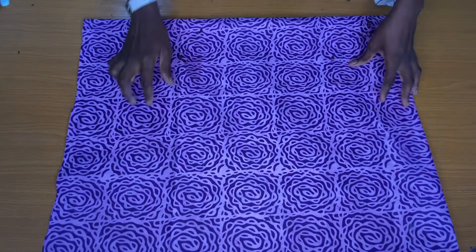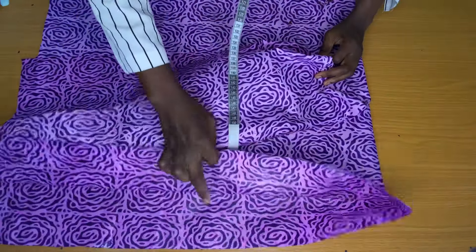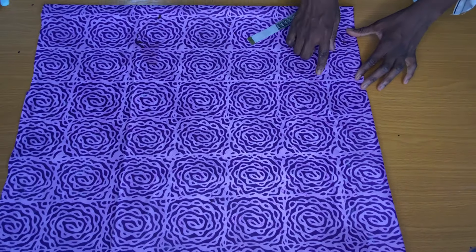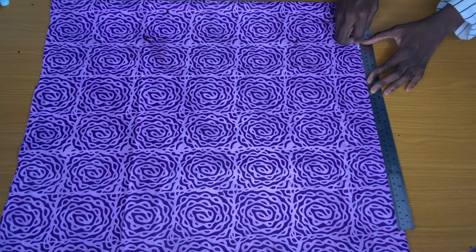Let's start with the upper part of the dress. I folded this fabric into four so that after cutting I would have both the front piece and the back piece of the upper part cut together. The first step is to rule the starting line, which is also referred to as the shoulder line.